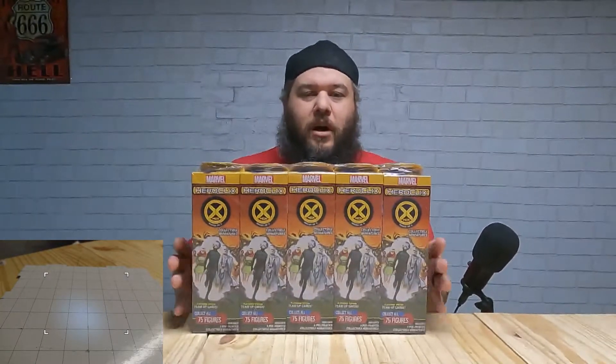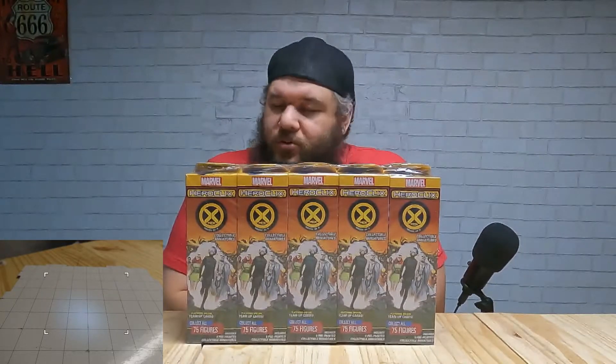Welcome to Chaotic Beagle Entertainment, I am Chaos as always. This is video number two — we just finished video one unboxing a brick of the HeroClix Marvel House of X. This is going to be the second brick to unbox and see what we get. Please hit the like, subscribe, and notifications.